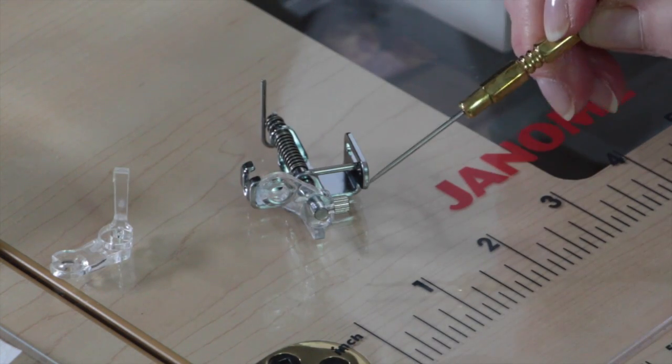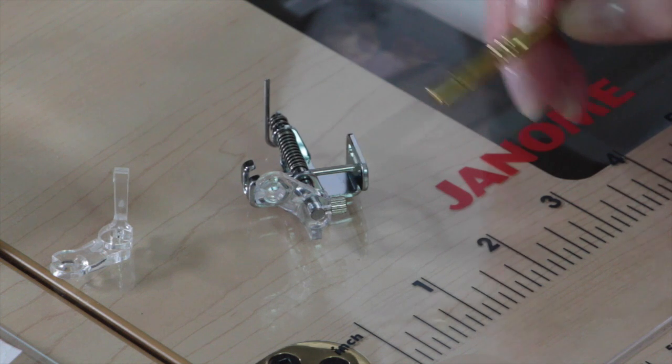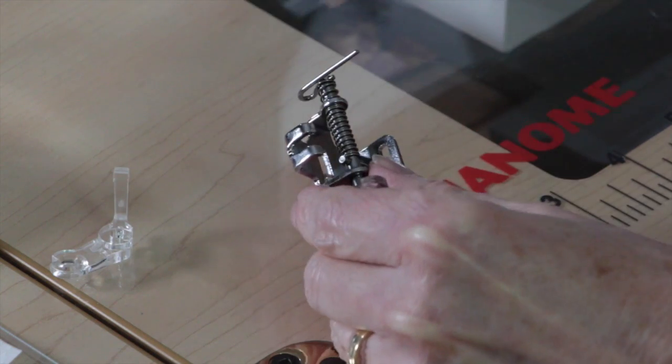To switch out the plastic part, there's a little screw on the side — just loosen it, pull out one plastic part, put the other one in. They are a little tough to pull out and push in, so you might have to use a little pressure, but you'll be able to do it. Then just tighten the screw back up and you'll be ready to try it again.